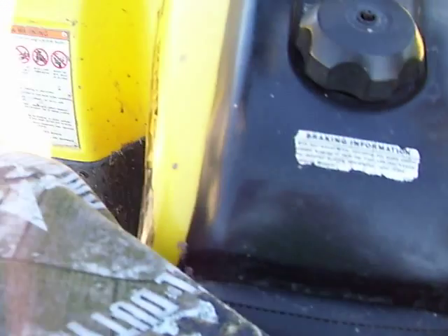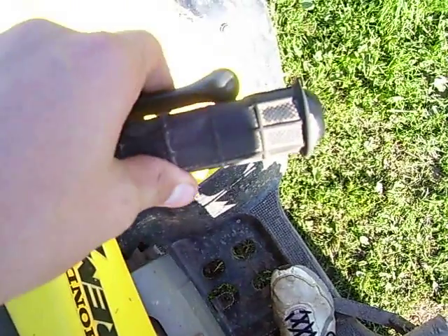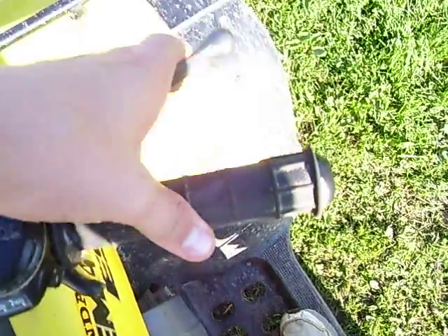So far I've found the ergonomics pretty good — the handlebars are in a perfect place. My brakes are almost gone though. Front brakes are just gone until you pump them.